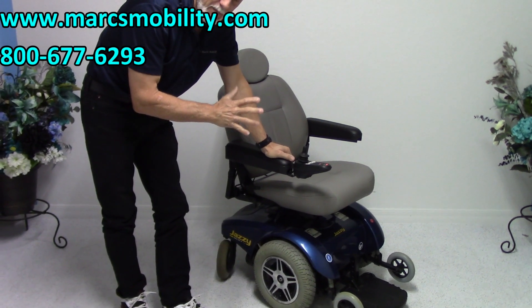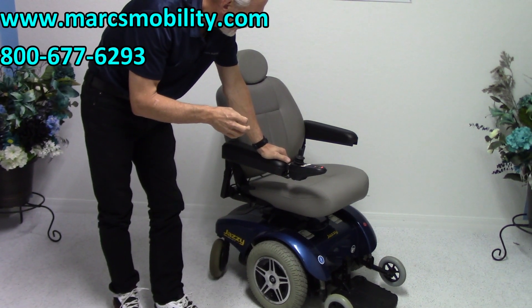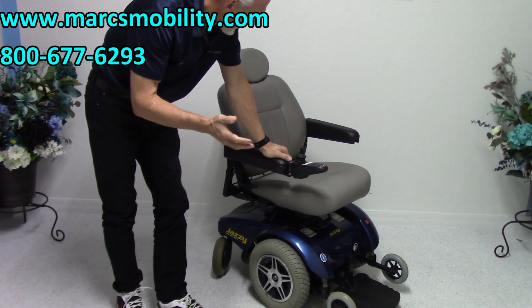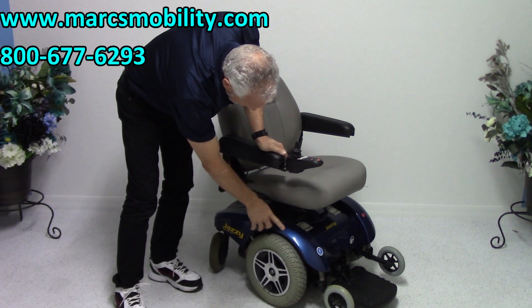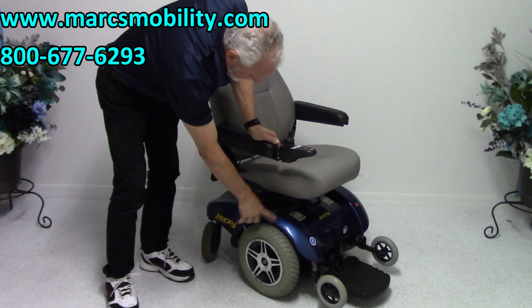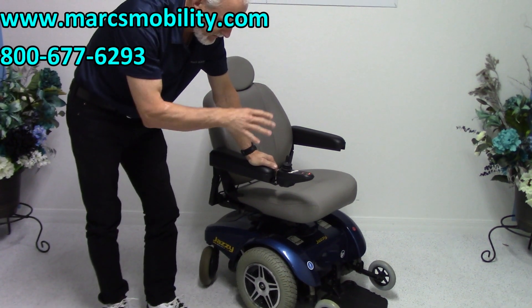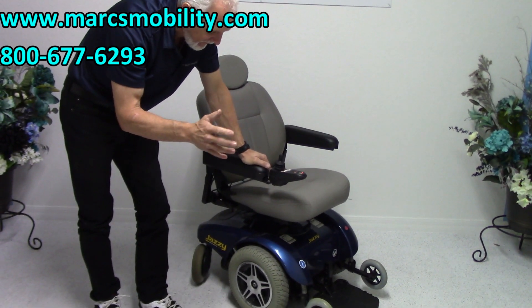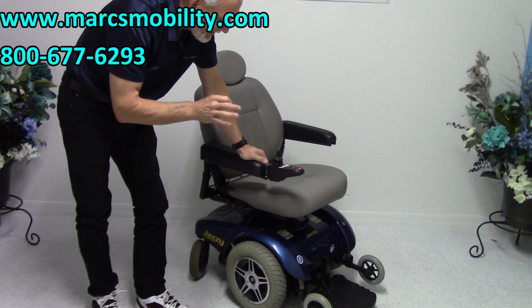This chair was used for about 3 to 5 months. It's an older model but has been sitting in someone's home for a while — you can see it was kept inside. It does have a little scratch, but it's practically new, used only 3 to 5 months and in excellent condition.